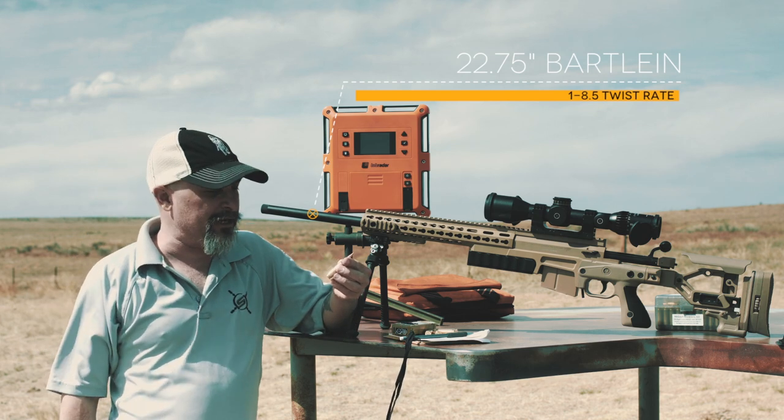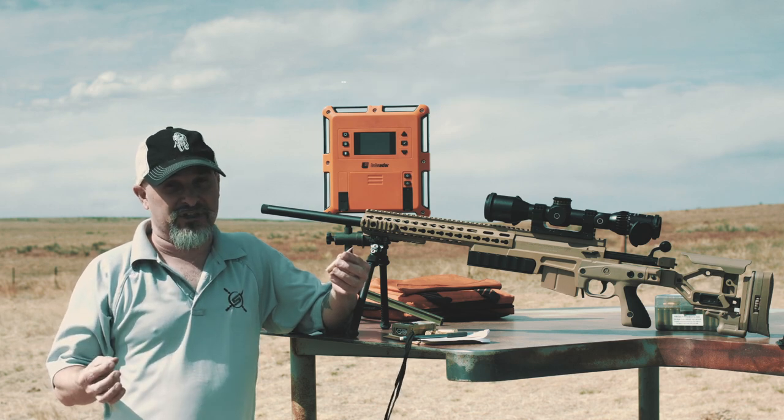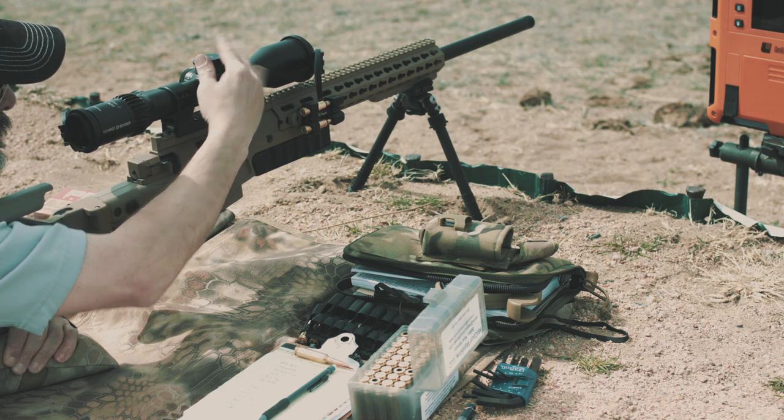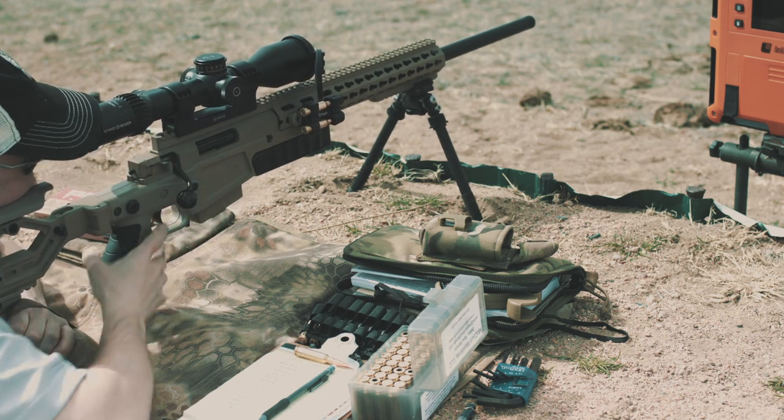The load we did have appeared to be a little hot today. We blew a couple primers — I don't know if that was just weak primer pockets or what — and we had a couple of heavy bolt lifts. Still, you can get similar results without going as hot.